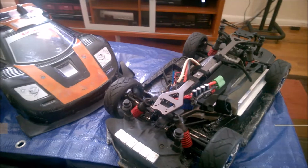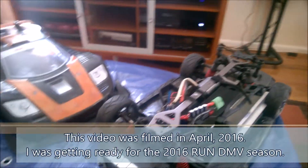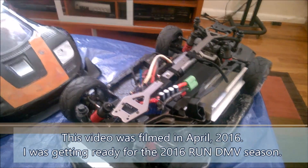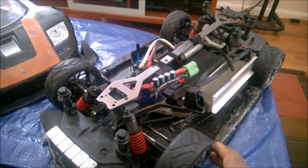Hey guys, how's it going? RHouse21 here and this is a quick one, a little unboxing. You see here in the background you've got Dizzy — my soldier, my veteran, my war horse, my fastest car so far. That's not discounting Surly back there, who has yet to prove himself.